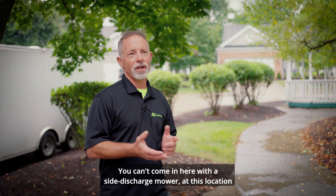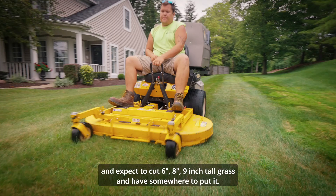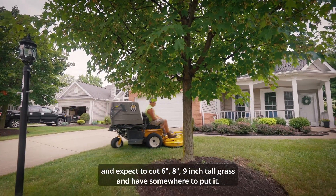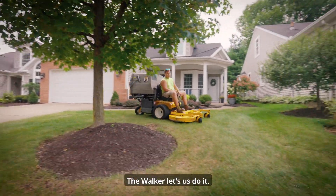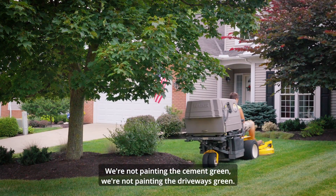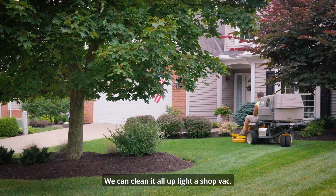You can't come in here with a side discharge mower at this location and expect to cut six, eight, nine inch tall grass and have somewhere to put it. The Walker lets us do it. We're not painting the cement green, we're not painting the driveways — we can clean it all up like shot back.